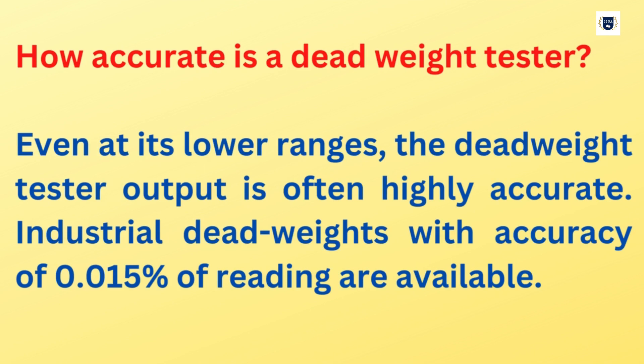How accurate is a Dead Weight Tester? Even at its lower ranges, the Dead Weight Tester output is often highly accurate. Industrial dead weights with accuracy of 0.015% of reading are available.